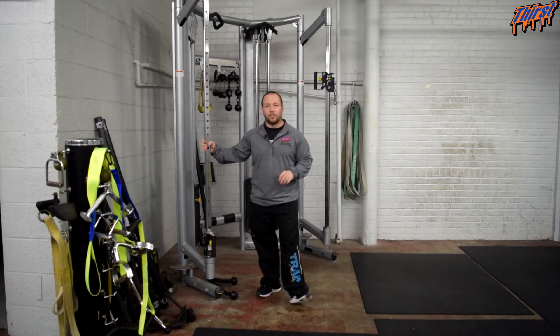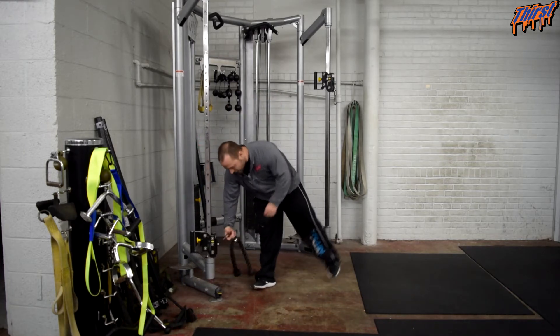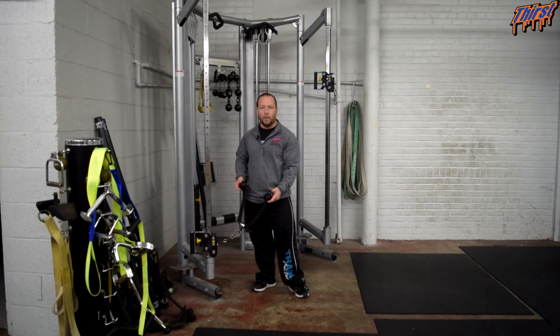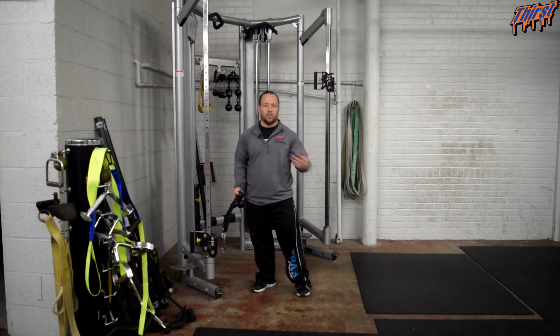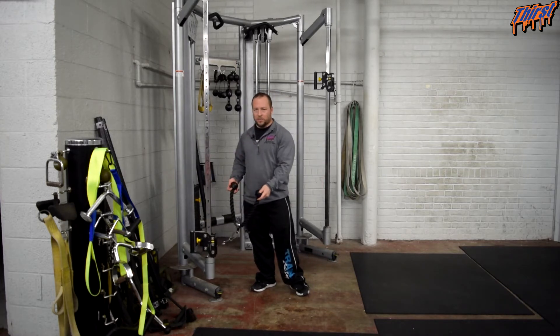You are going to need a cable machine to perform this exercise, and you are going to want some kind of attachment that gives you some space. A rope handle is very common to use. I also like using Spud Inc. ab straps — those work great as well, but you are going to want an attachment like this.